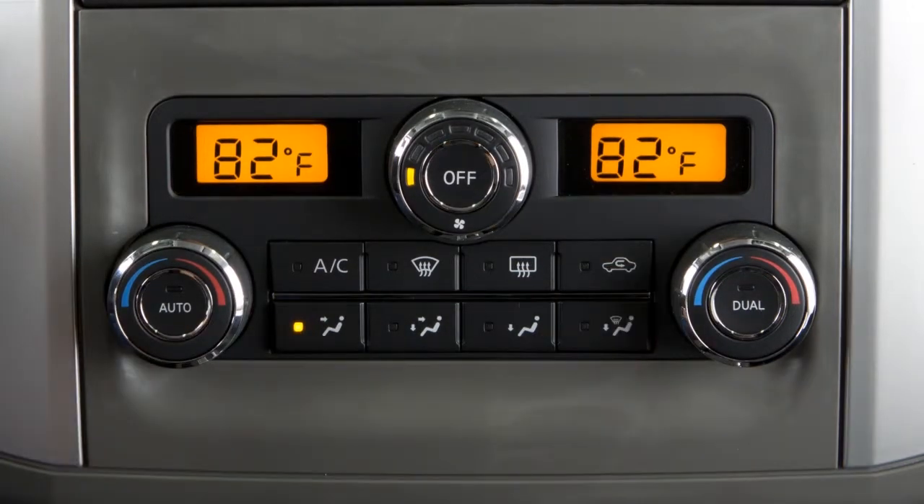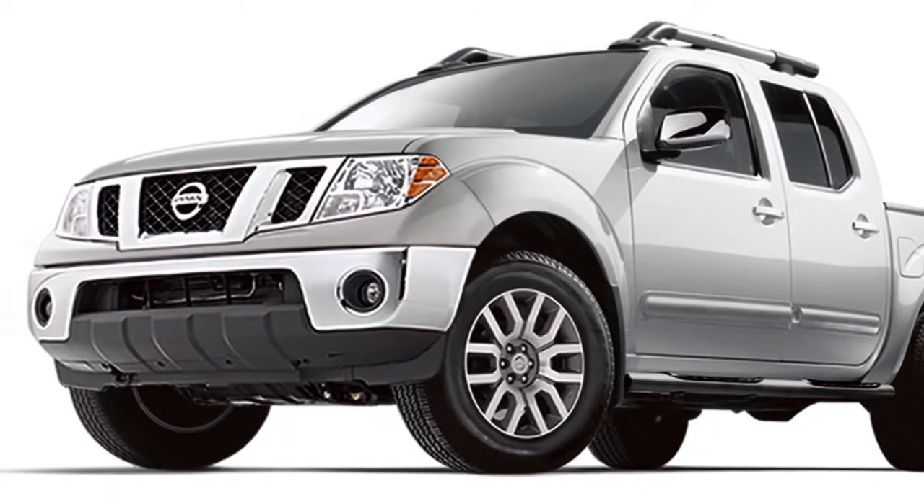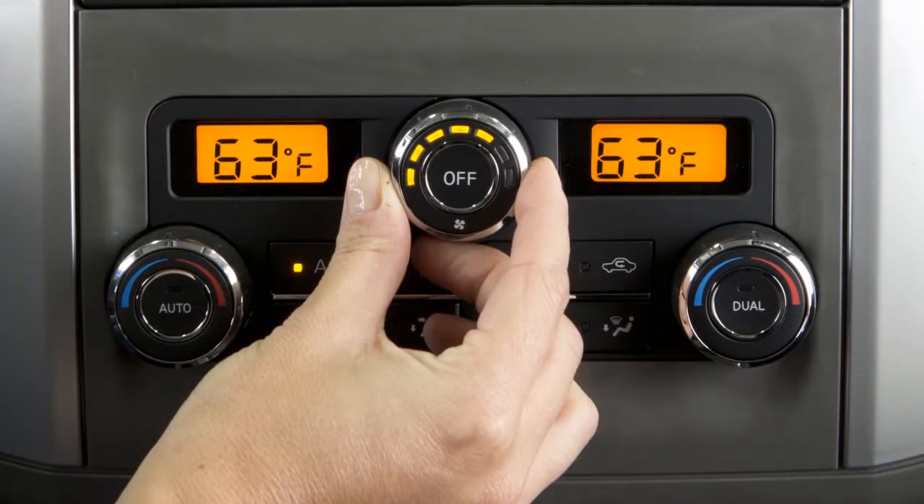Press the fresh air intake button to allow outside air to be drawn into your vehicle. Please be aware that while in defrost modes, the air recirculation feature will not activate, allowing outside air to enter the vehicle, which further improves defogging performance.